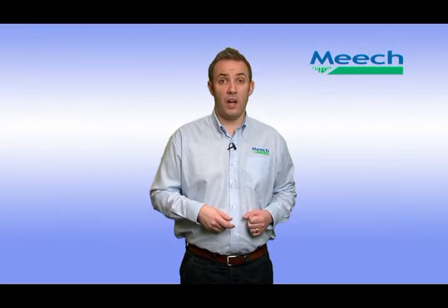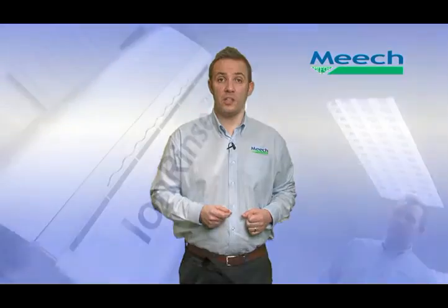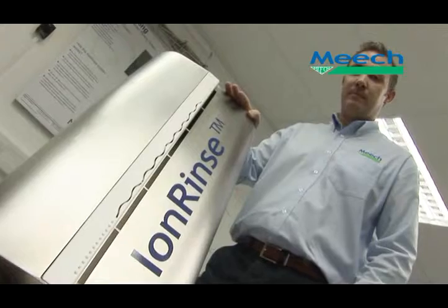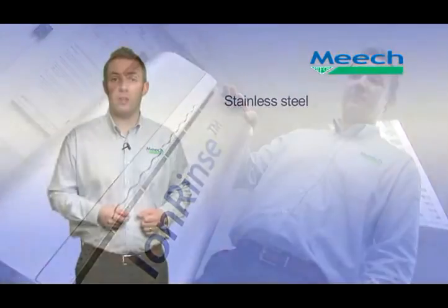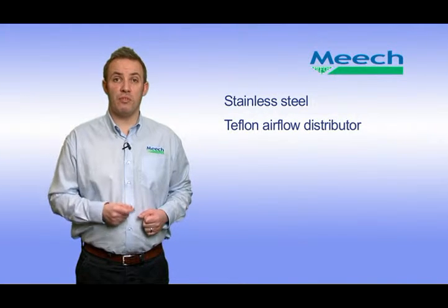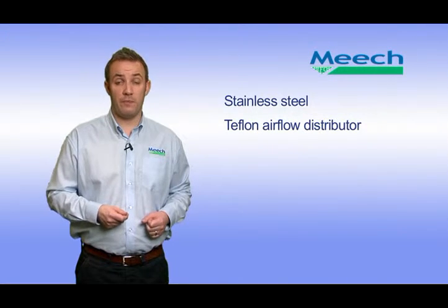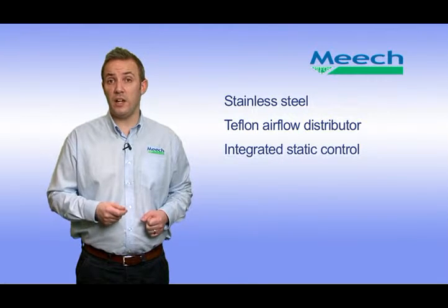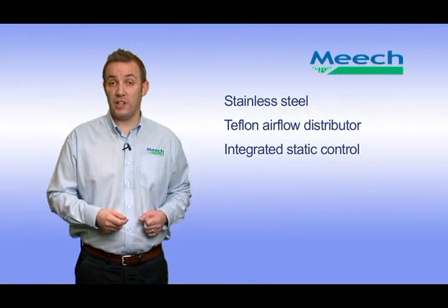Now that I have provided an introduction to Iron Rinse, explained how the system works and highlighted the main advantages, I will focus on the main features and benefits. Stainless steel construction provides high quality and is suitable for use in wash down environments. The uniquely designed Teflon air flow distributor provides customised rinsing to suit different container styles and line speeds.